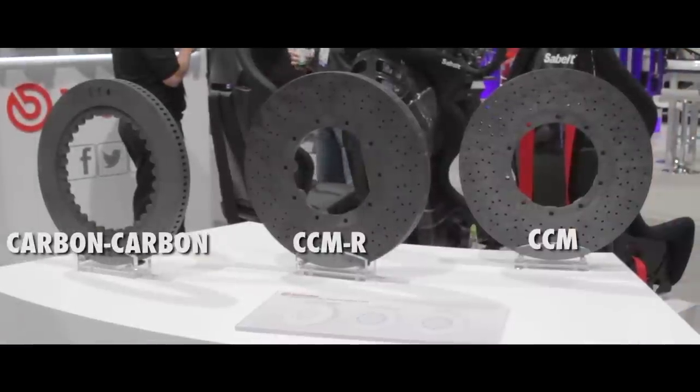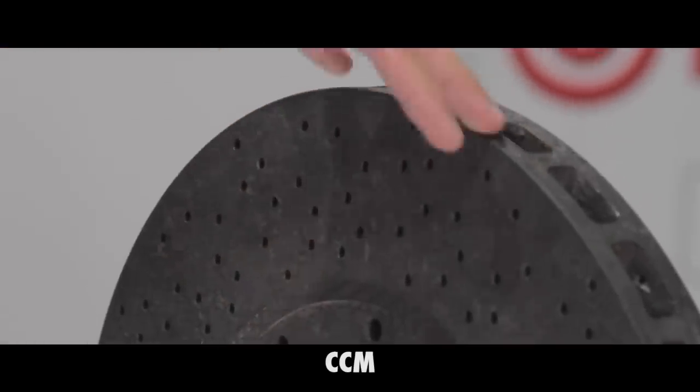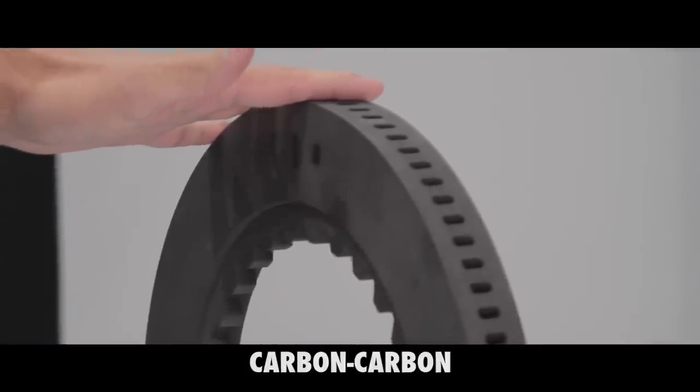What we have here from right to left is the CCM material used for OE — a material that's almost molded to net shape and then gets final machining. Next is a carbon-carbon racing disc, which has a different construction and doesn't get the ceramic process applied to it.